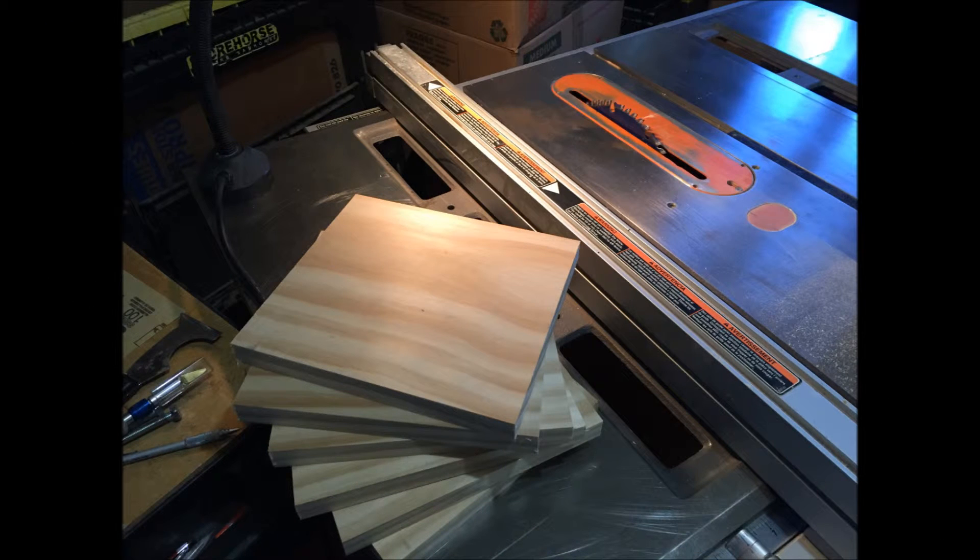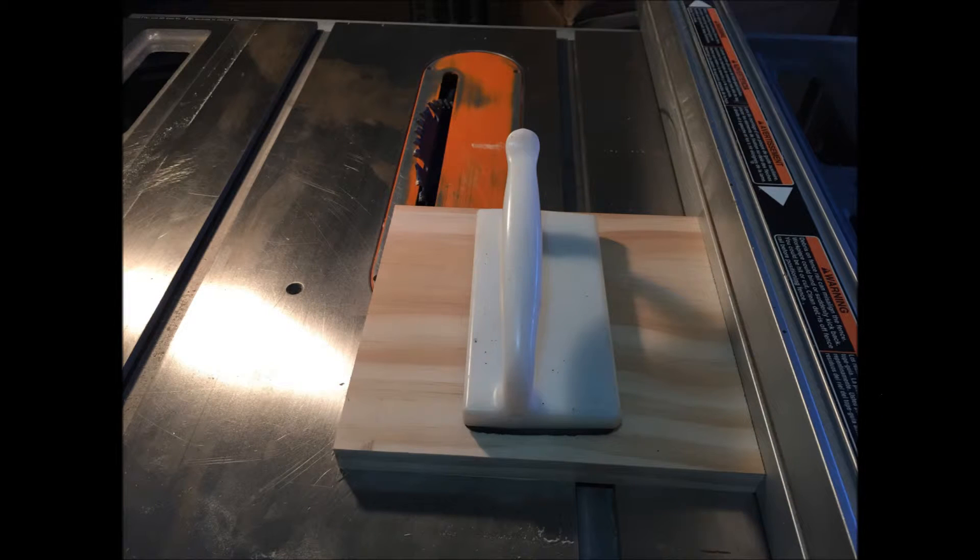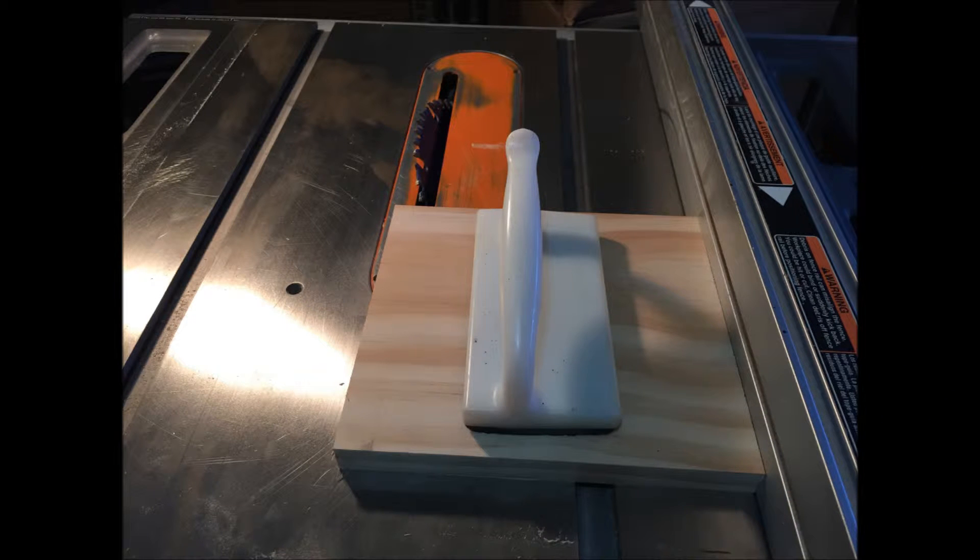Getting down to it, the first thing that I did was cut my pieces on the table saw. I cut them to about six and a half to seven inches wide. They're all the same, made out of a seven and a half inch thick piece of select pine — I chose select pine so I wouldn't be dealing with any knots. After cutting them to width, I set my saw blade angle to 30 degrees and cut the first series on just one side.